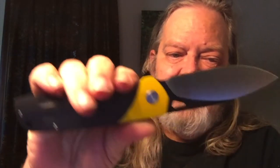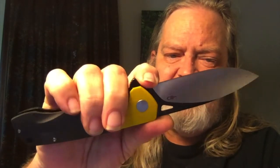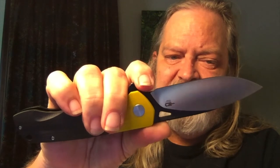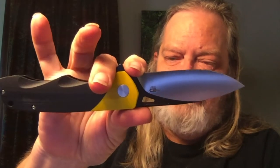Classic drop point. Got a thumb hole so you could do the spidey flick with it if you want to. Extended tang, so if you prefer the other way you can do it that way. There's a little bit of jimping on the back of the blade — a little hard to see since it's black, but it's not a bad location for it. The choil isn't deep enough for me to comfortably choke up and use it as a finger choil — I'd leave that for a sharpening choil myself, but if you feel comfortable, go ahead. It's your fingers.